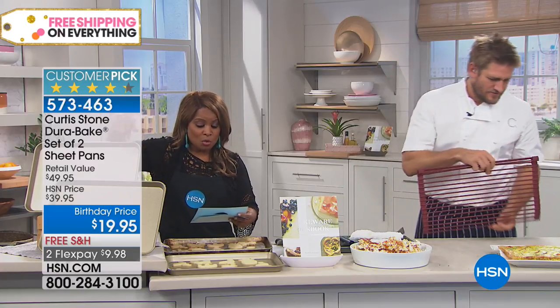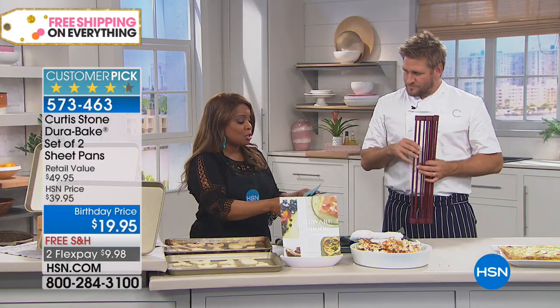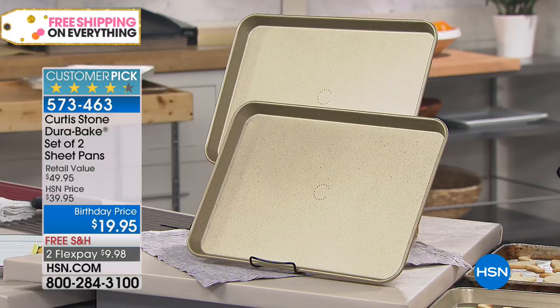Set of two in the gold, or the set of two in the red, or the set of two in the dark gray, or the set of two in green — $9.98. That's a rock-bottom price.